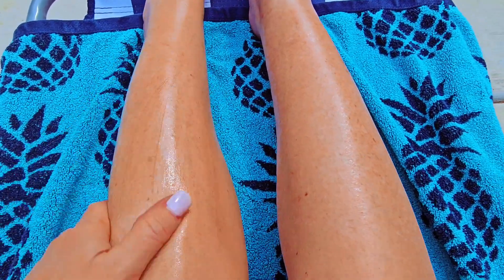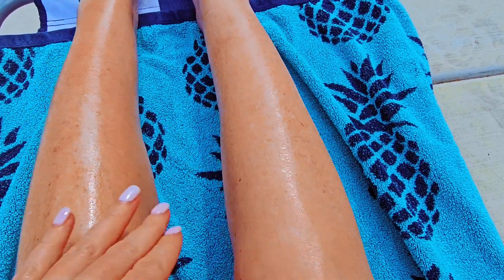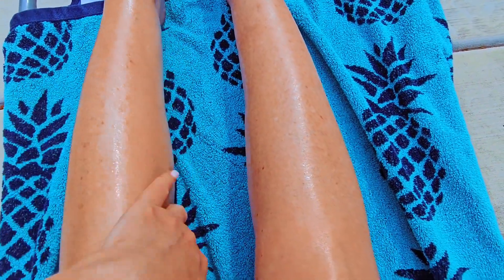It goes on the same, very smooth, very moisturizing, going to give you that sheen. This has got the all-natural alternative to the original Browning Lotion, and it's got the same moisturizing benefits.